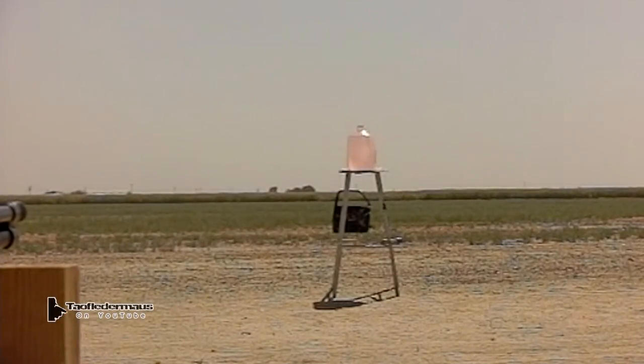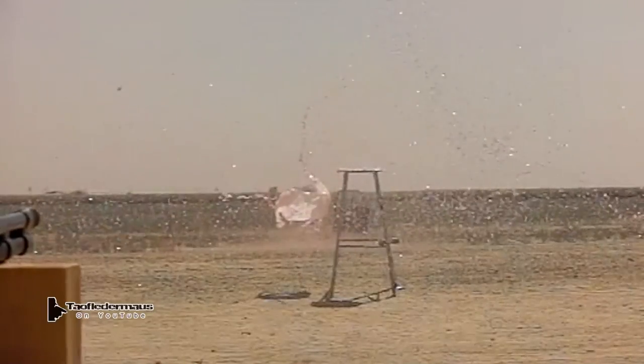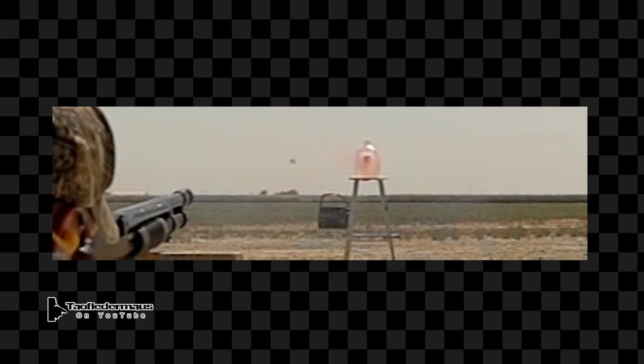And now for the fun part — watching the high-speed footage and seeing what's happening with these rounds. The round takes a short distance to flip around and start flying straight and emitting that vapor cloud.